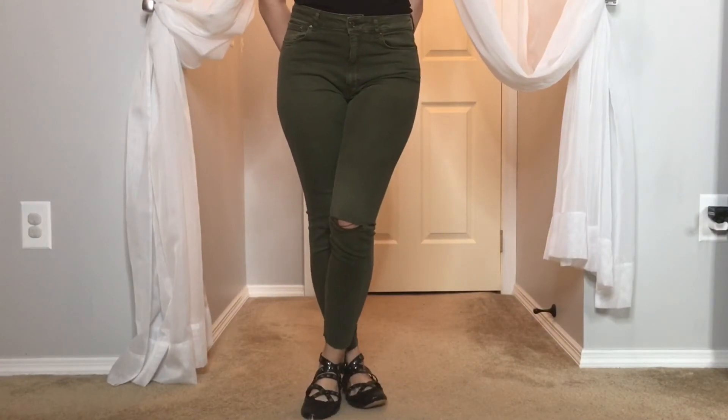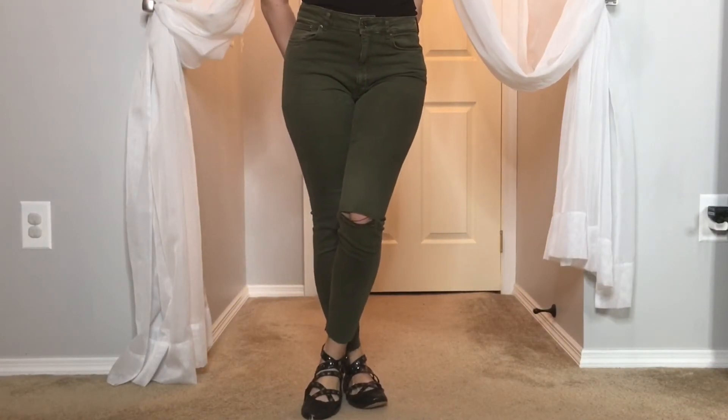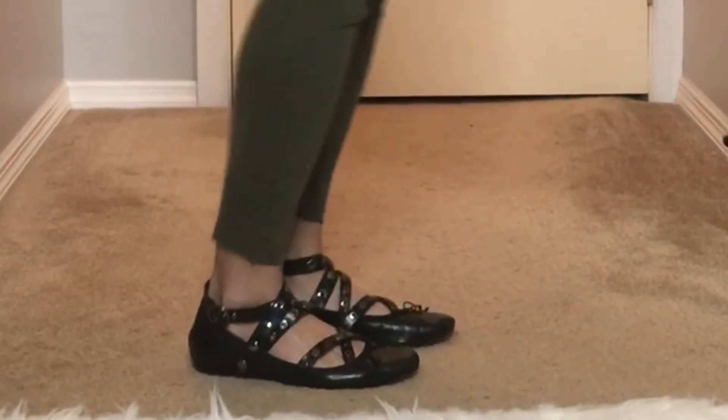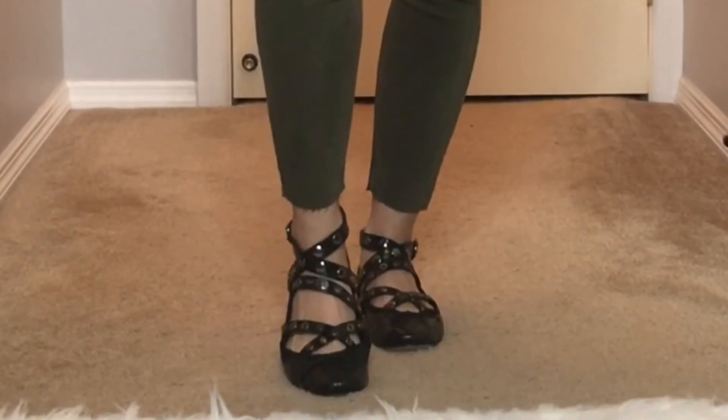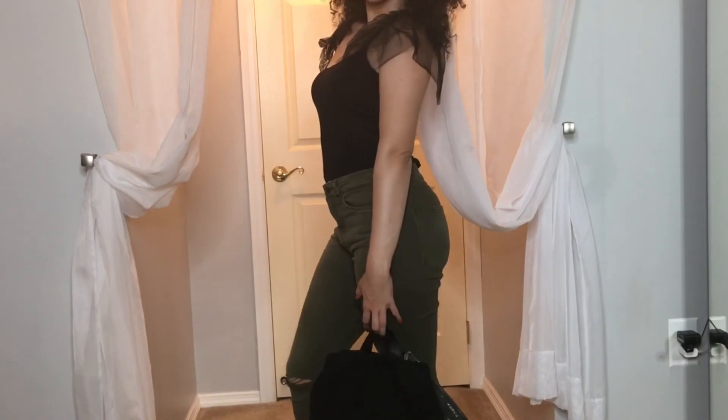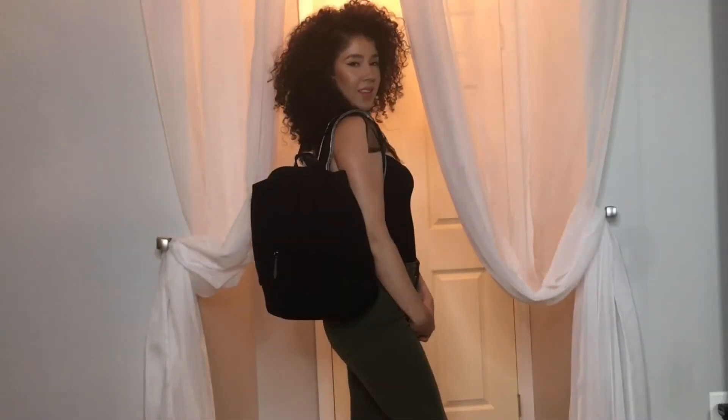For my outfit, I got these beautiful khaki colored high-waisted jeans from Zara.com with beautiful ballerina flats, a cute black top with tulle sleeves, and my backpack with silver cute detailing on the straps. I'm ready for school — comfortable and cute.